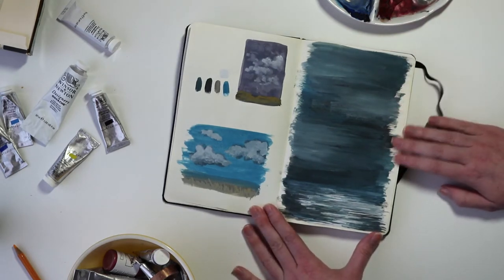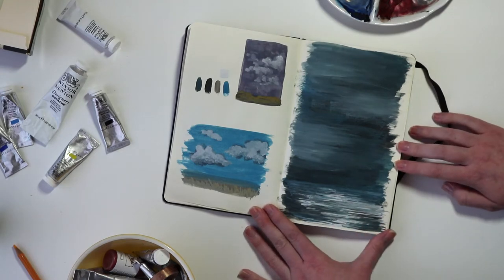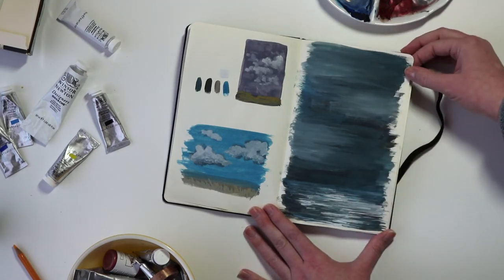This was an attempt at another sort of stormy sea. It didn't exactly turn out how I intended it, but I do kind of like the textural effects that it has.